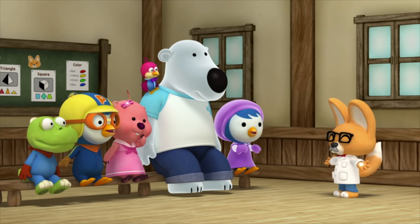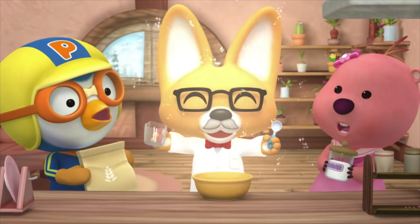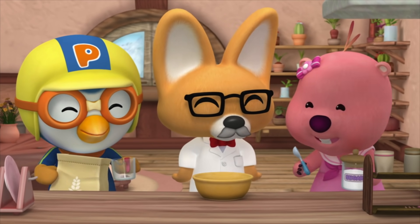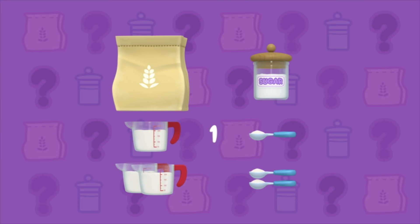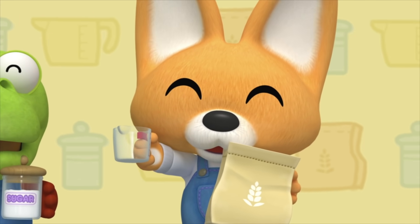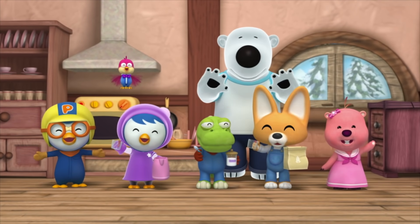You wanna review what we learned with a song? Okay! One, two, three! For all things uncountable, you can use a tool to help! Use a cup for flour, use a spoon for sugar! One cup, two cups, three cups! One spoonful, two spoonfuls! For all things uncountable, they can be made countable! Amounts that are unclear can be made very clear! Bye friends! See you next time!